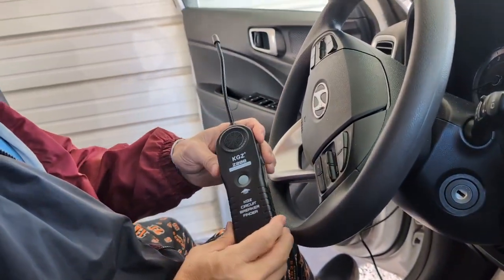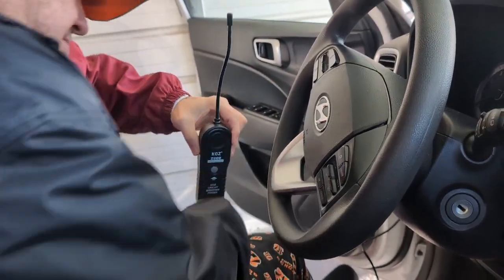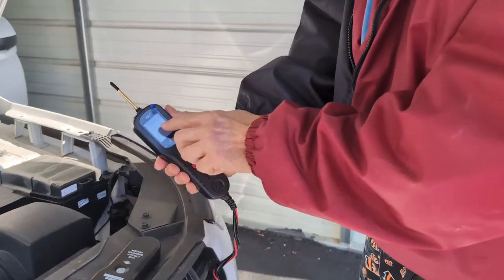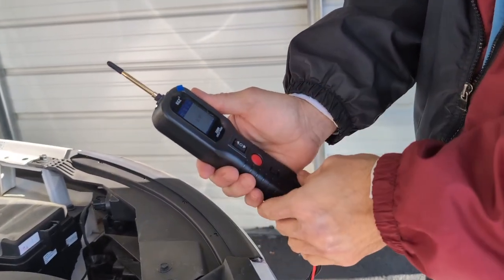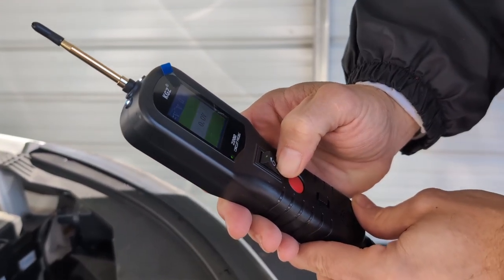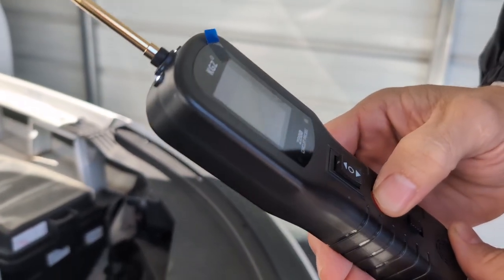We're also going to use our circuit breaker finder. I shouldn't have any issues, but I'm going to show you it in action. I did have to turn my key. You're going to see it comes up - this has zero volts. You have different things here: red means we're not getting anything, green means you are. And then you have your other buttons here to check different things that you want to look at.